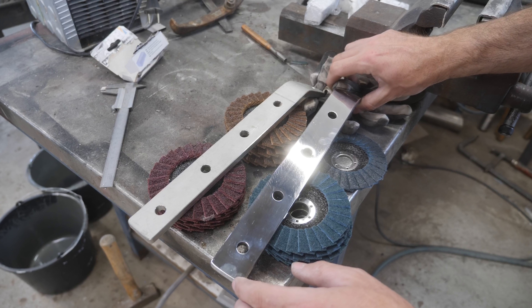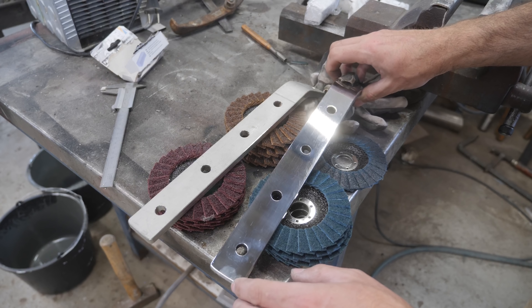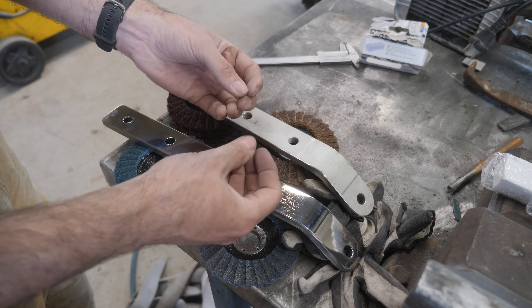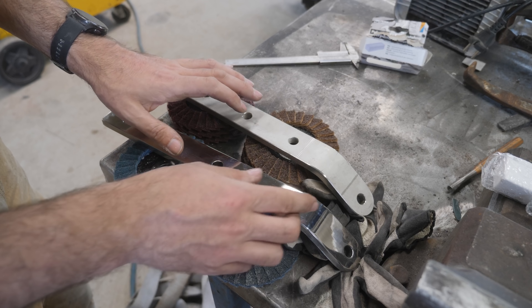I definitely need to spend more time with each of the discs. I've done a couple of the chain plates, but my fingers are starting to tingle, so I think I'll take a little break from this.